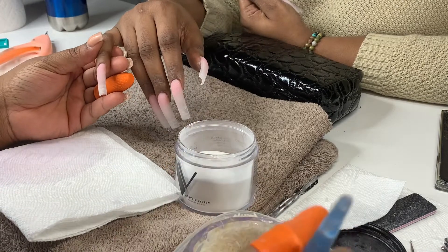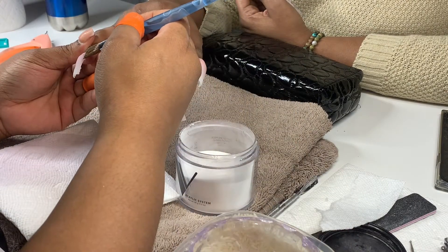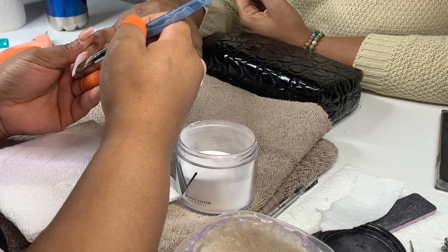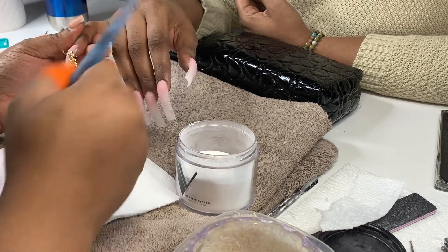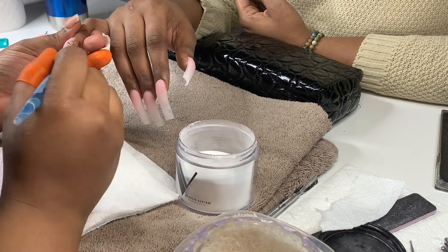Now that I finished the ombre look, we're going to be adding our gold flakes on the side. I'm taking a little bit of clear from Valentino and putting it on the edges, then picking up some gold flakes — gold foil — and placing them on the edge tips of the nail so it creates an actual gold border.